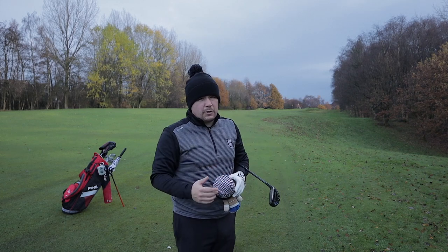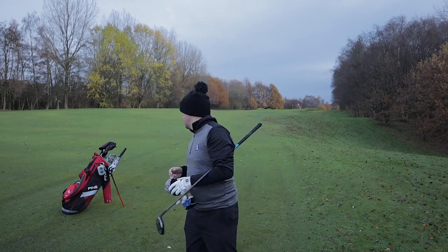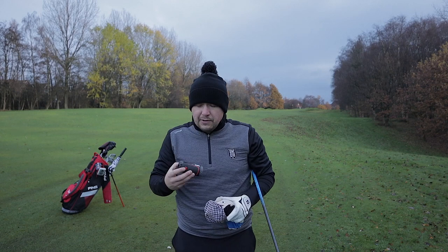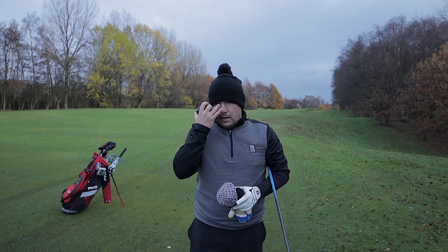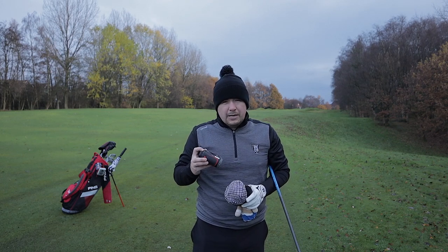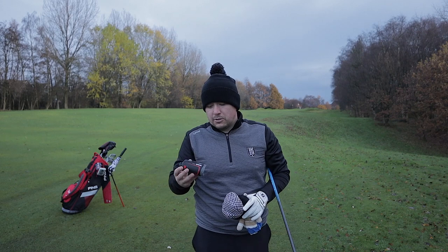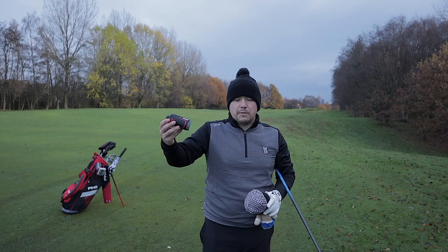I'm going to take probably a three quarter swing at this one. I've got about 160 yards in. Actually, let me show you something else I've got in the bag — a rangefinder. A lot of golfers have rangefinders. I think they're better than watches. You don't really need a rangefinder on the tee unless it's a par three, but once you get in the fairway you need one to approach into the hole.